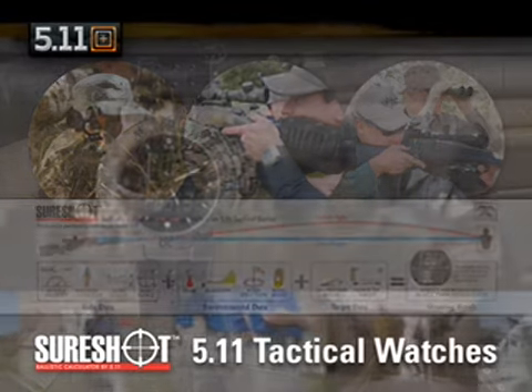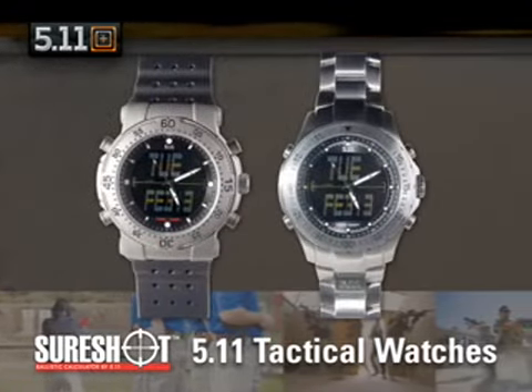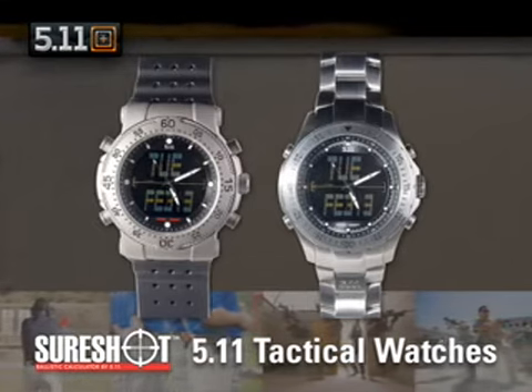The HRT is available in solid titanium or stainless steel models. Both watches feature turnable bezels and are waterproof to 30 meters.